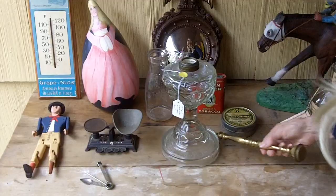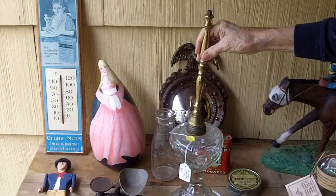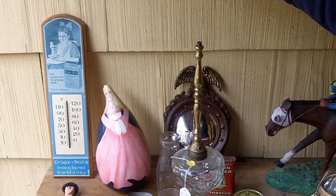At an estate sale, Uncle Vinty found this — he paid a dollar. Look how cool this is: it converts an oil lamp to an electric lamp. You screw this baby on here, then you run the electrical cord up, twist your socket on, connect the wires, and you're essentially good to go. One buck — can't beat that.